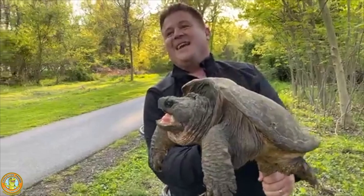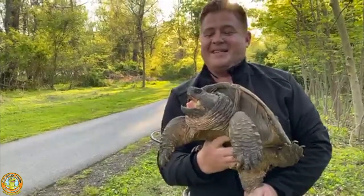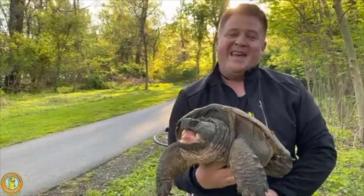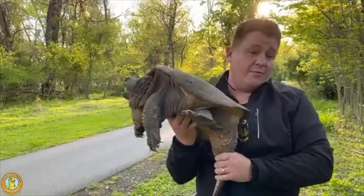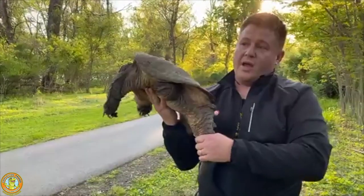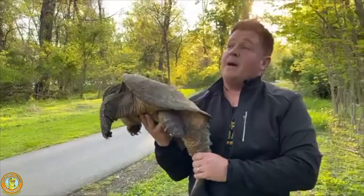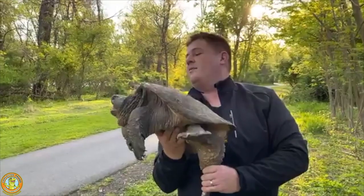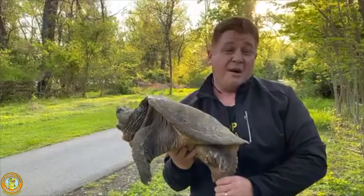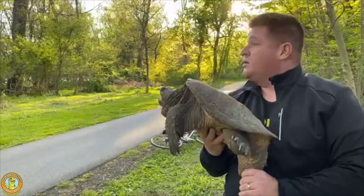As you guys saw with the bottom of my bike cleats, he knows how to use that beak — if he manages to clip on to me, I'm gonna be hurting. If you move a snapper, never put the weight on the tail. Use that tail to control him, to control the direction, and to keep that bite away from you. All the weight right now is on my hand — that's why I'm starting to breathe hard — he probably weighs about 30 to 40 pounds.